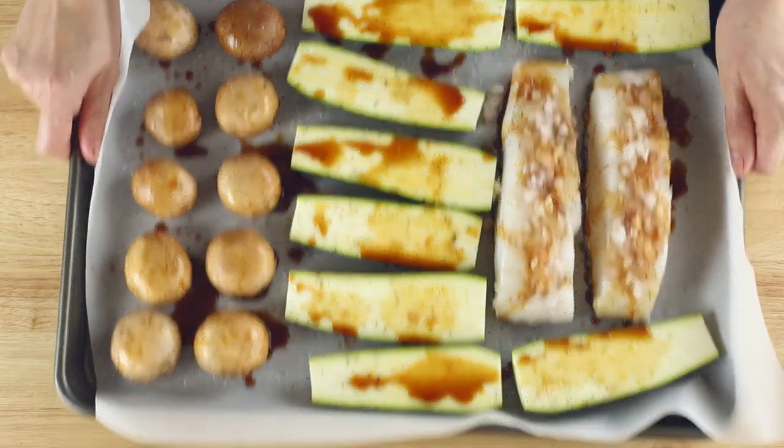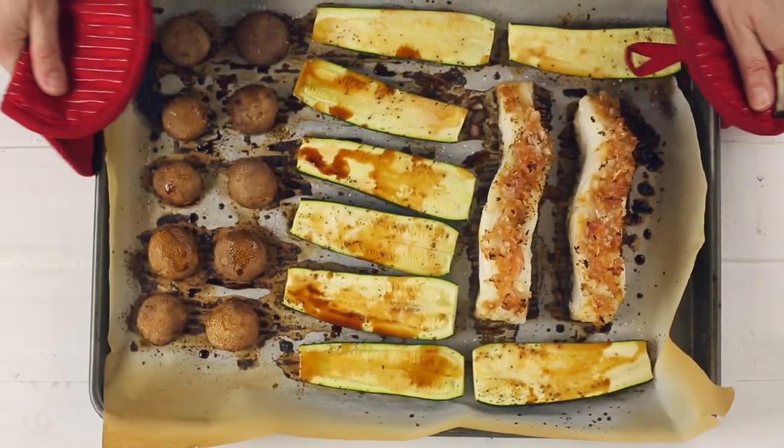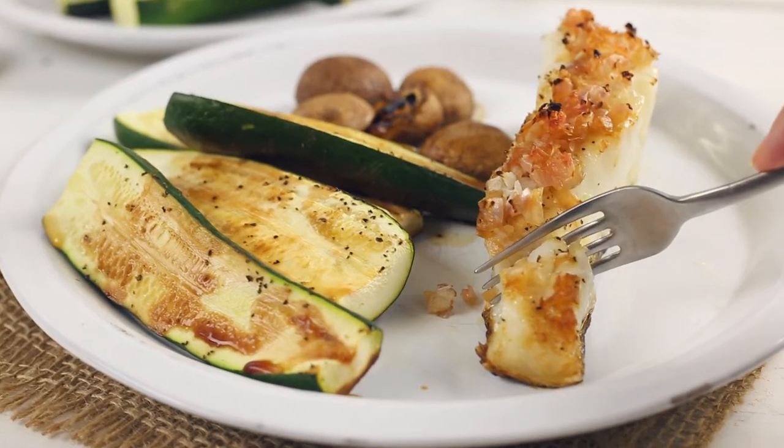Place in the oven and bake until the fish is just opaque in the center and the zucchini and the mushrooms are tender. So there is a healthy, easy, and delicious dinner for two ready in just 25 minutes and hardly any cleanup at all.